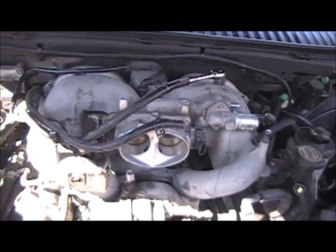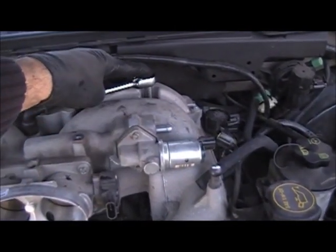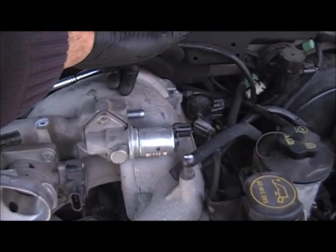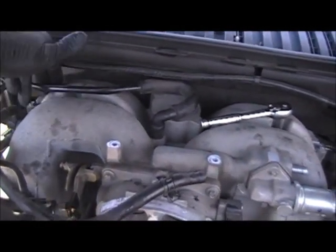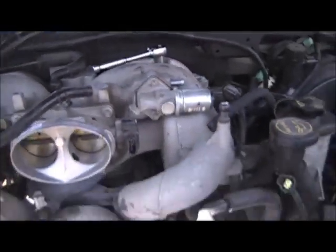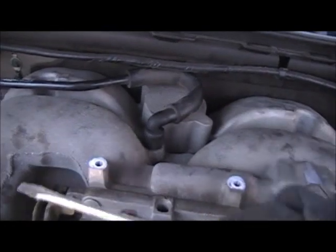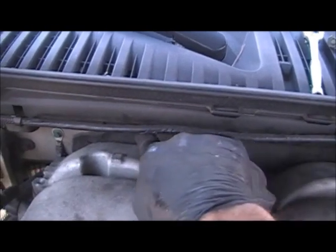Got all the hoses, connectors, and lines off of the intake and we're ready to go. Back here at the very back of the intake, you'll have a series of 8 millimeter or 5/16 bolts — I prefer 5/16 — around the outside edges of this back strip on the intake, on both sides. Before removing the intake, you're going to need to remove the plastic shielding at the bottom — there'll be a row of screws down here. Just undo those and take that shielding out of the way.